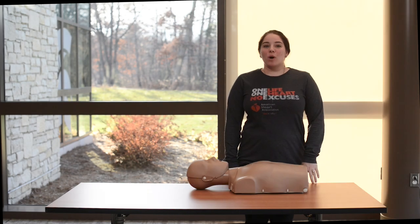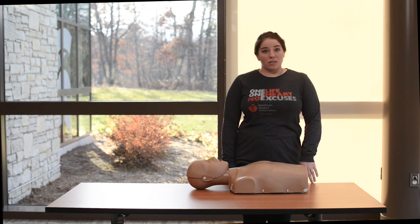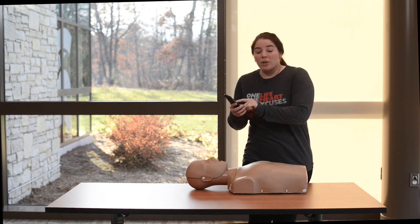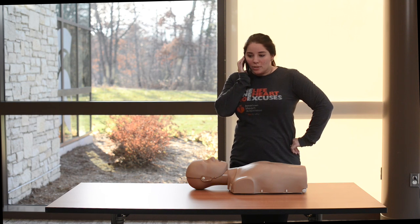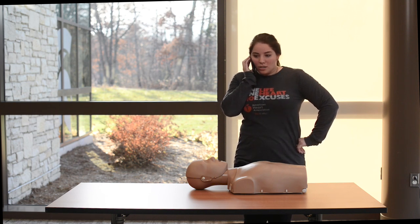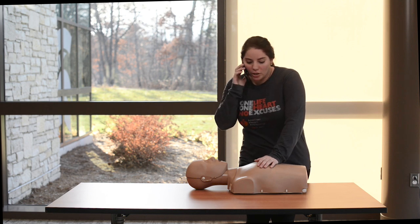We're going to show you what to do as a bystander if you see someone suddenly collapse and you want to perform hands-only CPR. I'm going to call 9-1-1. 9-1-1, I have someone here that's collapsed. I've sent someone for the AED. I'm going to start compressions. I'll put you on speaker until someone gets here. Starting compressions now.